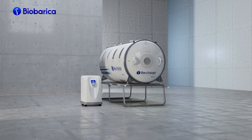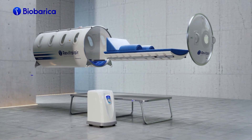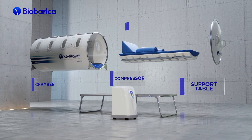The Hyperbaric Chamber Revital Air 430 is a medical device of high therapeutic efficiency, composed of the cabin or chamber itself, the compressor cabinet or compression system, the support table, and the integrated stretcher.